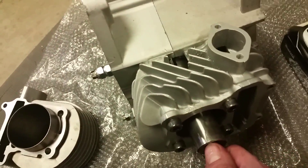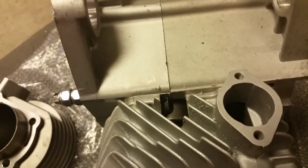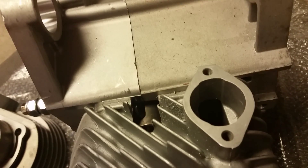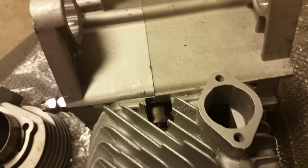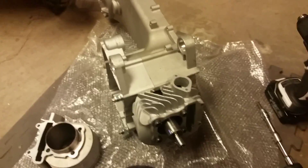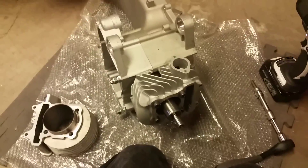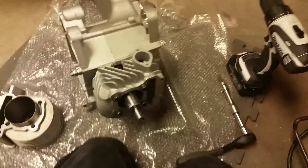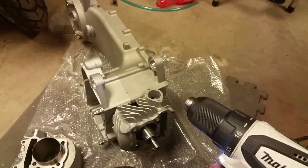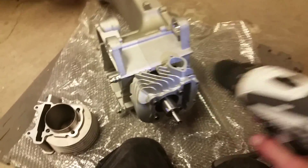Once you have it all tightened down — you can see the blade right there — it cuts from the top down. I'm going to power this with my trusty Makita drill. I do have a drill press, but trying to fit these engines in there and set up a jig proved to be more trouble than it's worth. I found a simple hand drill works just fine as long as you take your time, and I like the hand drill because it's variable speed.